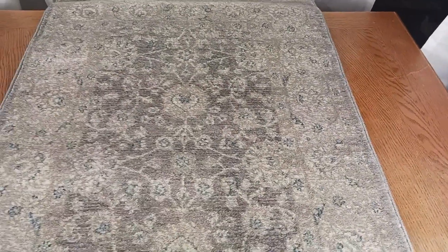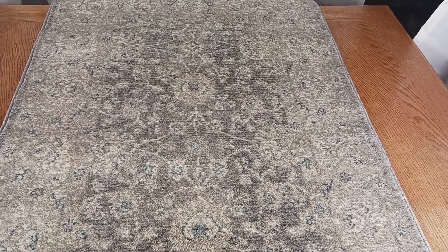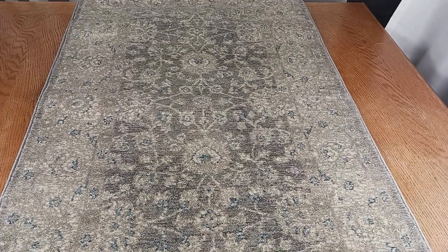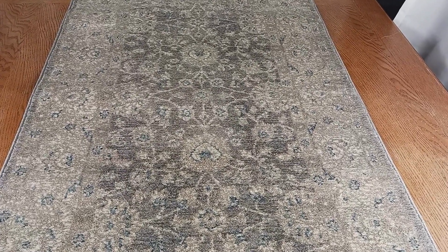Hey, how's it going? My name is Mike, and in today's product review I want to take a look at this Safavia oriental distressed area rug. Let me take a step back to get you a better view of the pattern in the rug. I did want to mention that I just got a small size for myself — I have it sitting here on a table right now.